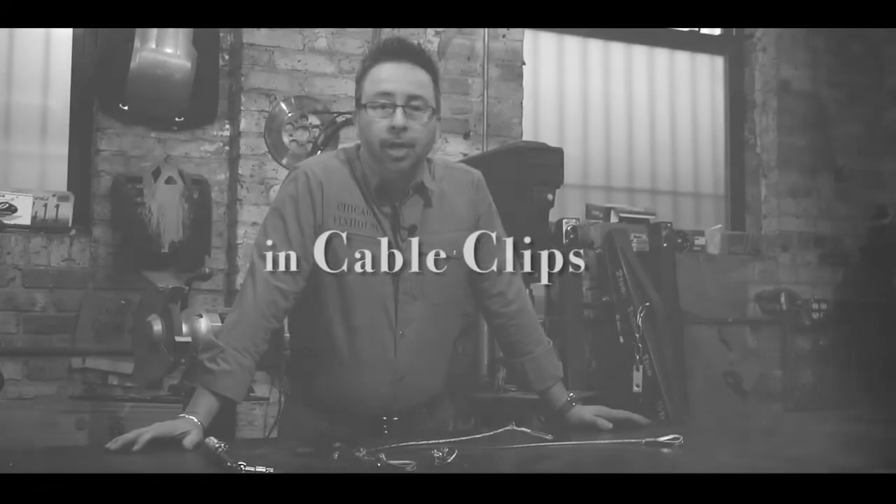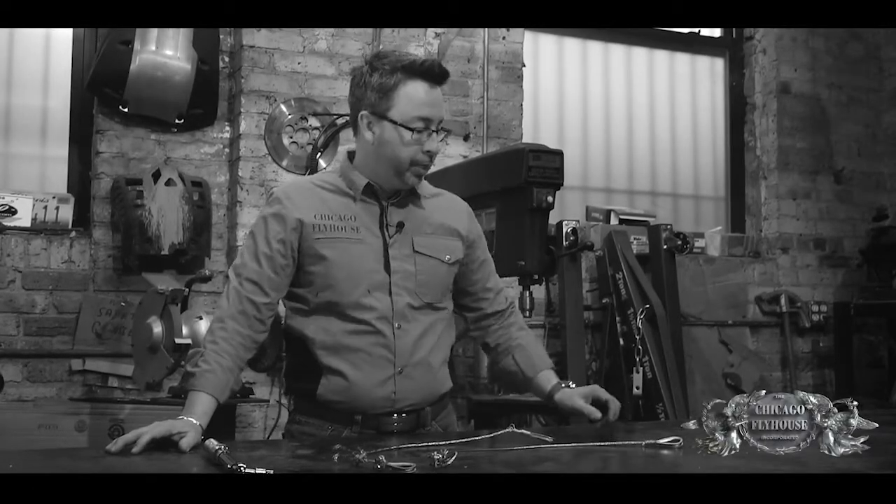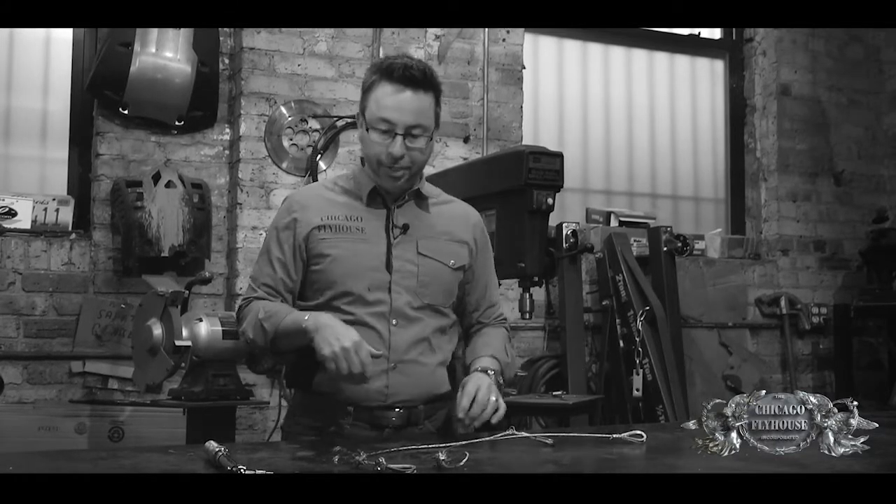Hi, I'm Eric with Chicago Flyhouse. So far in our videos, you've seen us talk a lot about compression sleeves for cables — these types of terminations that you see on cables. I wanted to talk about a different type of termination today: cable clips.